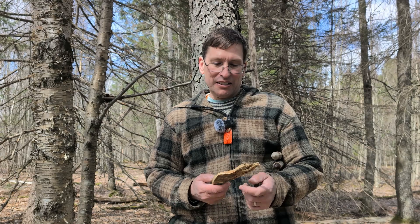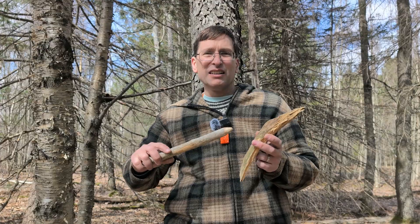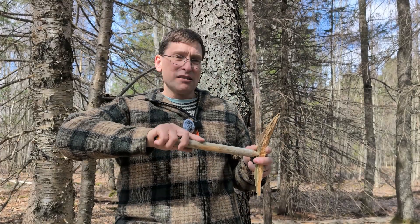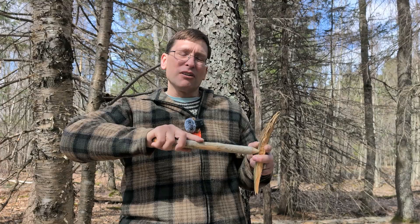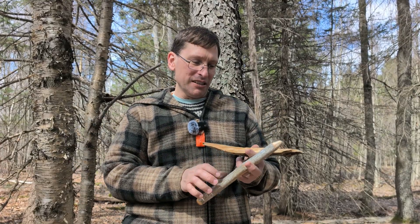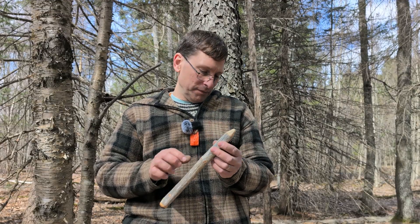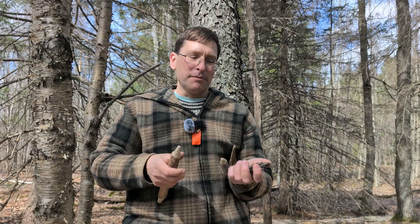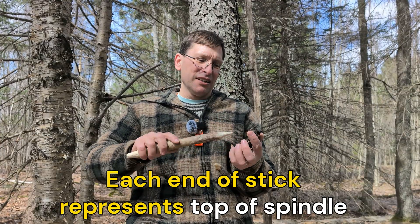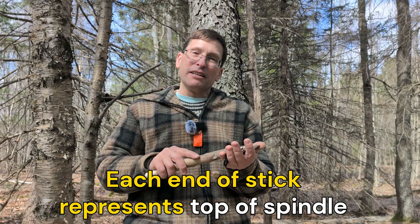Typically when we use a socket we have something solid like this piece of fatwood, and the spindle goes in. If that's strong enough to keep it together it will actually self-lubricate with whatever resins are left in the wood. Say for instance we have a piece of bark — we have to talk about the top of the spindle. Especially with ice or bark, if the top of the spindle is too pointed it could go through the bark and break it. You don't want that.